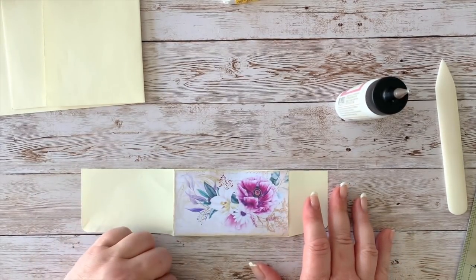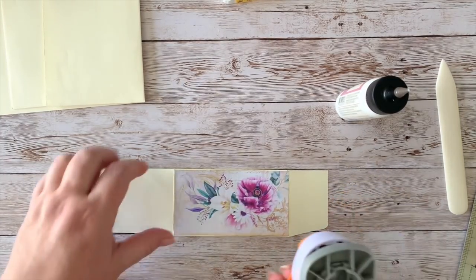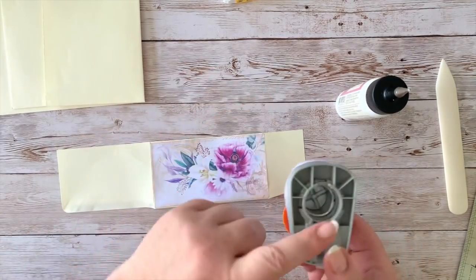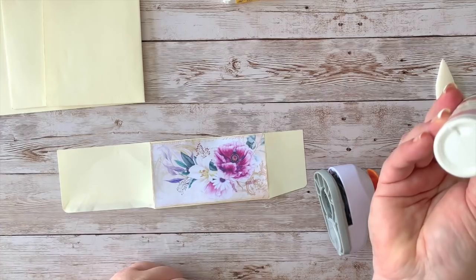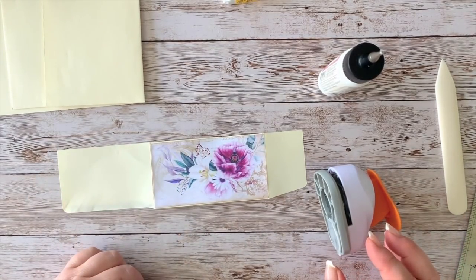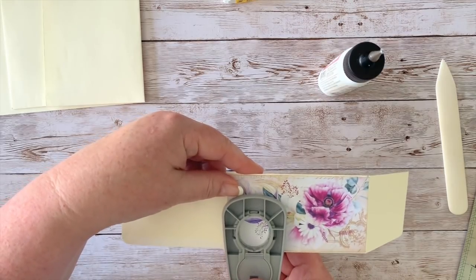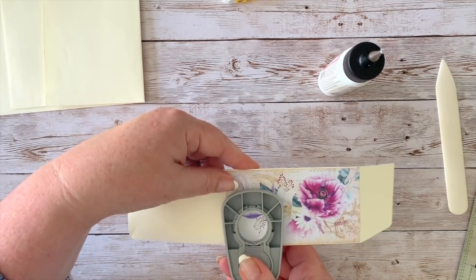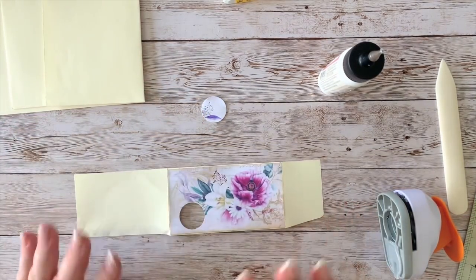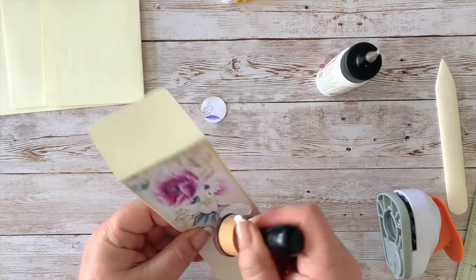Before I go any further, I want to make a little hole here. I'm going to show you how to do it with this punch rather than the die cut machine, which you can also use. I'm using a one-inch circle die. If you don't have this, you can use something like a glue stick to draw a circle and cut it out. I'm going to cut right through — we've got a little hole there now.